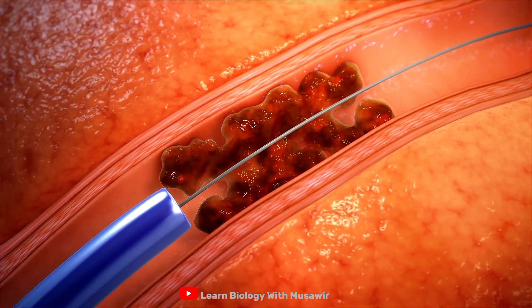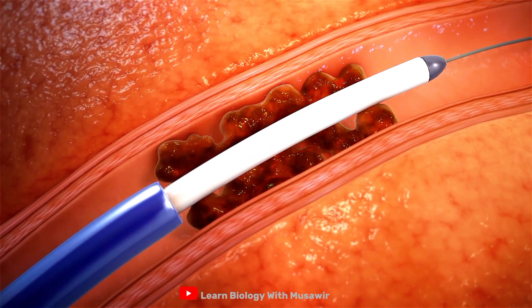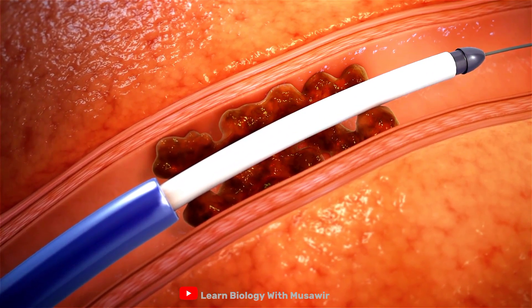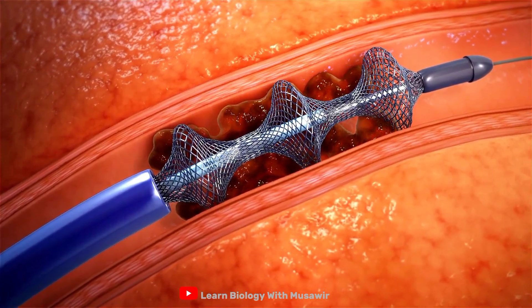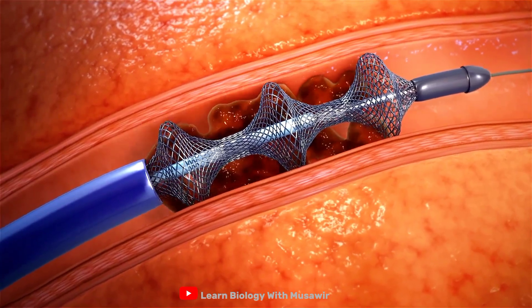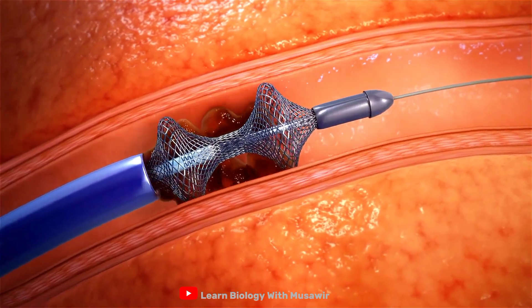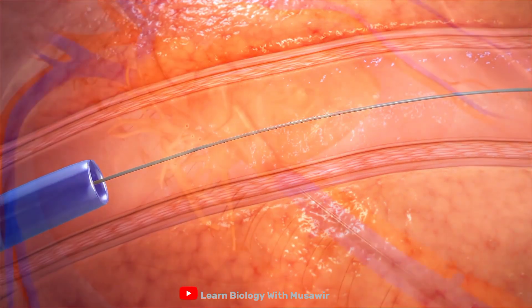If clot remains, the appropriately sized flow Trever catheter is then introduced. As the catheter is retracted, the nitinol discs self-expand, engaging the clot from within. Retraction of the atraumatic discs liberates clot from the vessel walls as it is delivered back into the Trever 20.